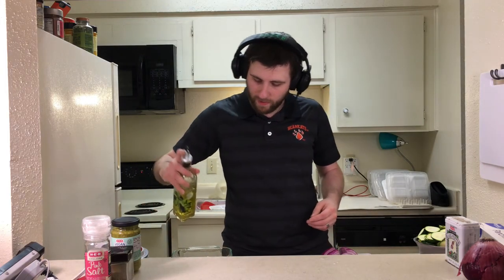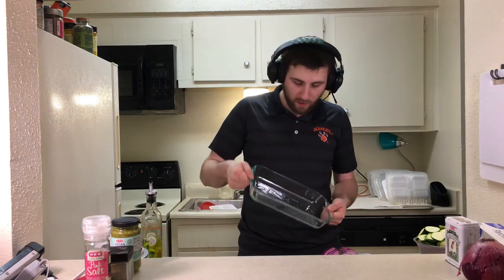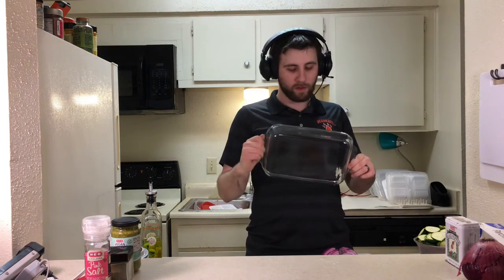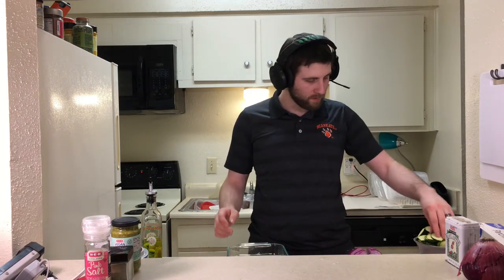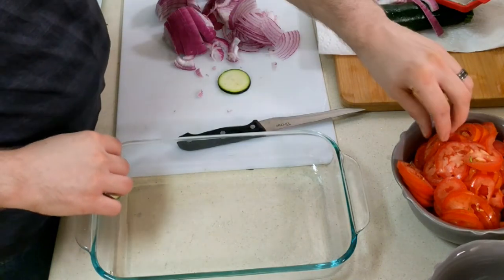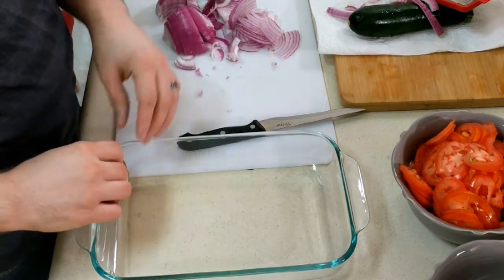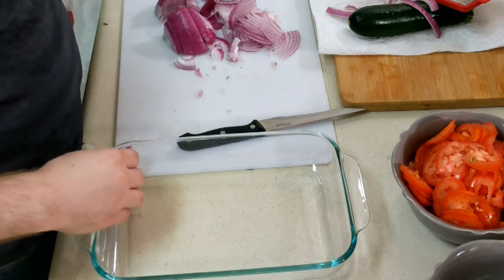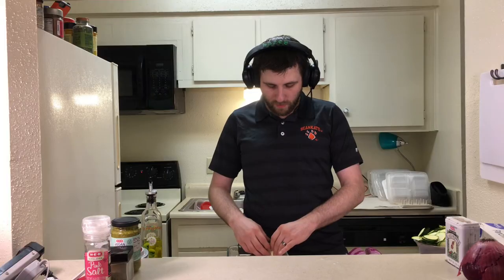Okay, now put some olive oil at the bottom of the pan. Let's use a lot of olive oil — make it super fatty, super delicious, super gamer fuel. Spread it around. And then you just kind of go like this and layer it — oh well, that's not gonna work. This is gonna take forever.